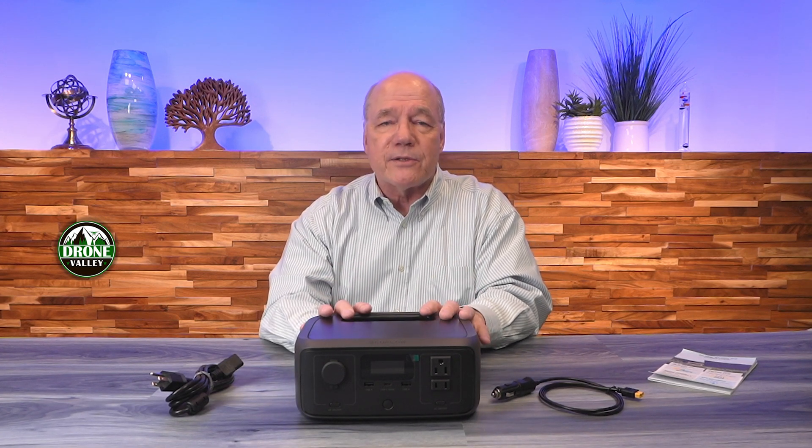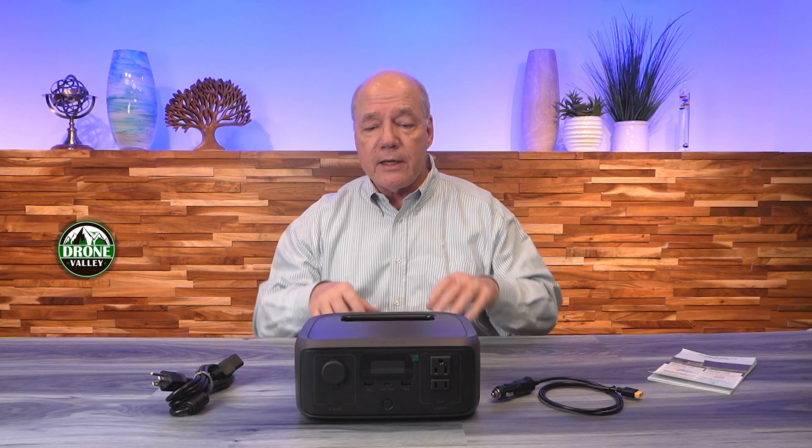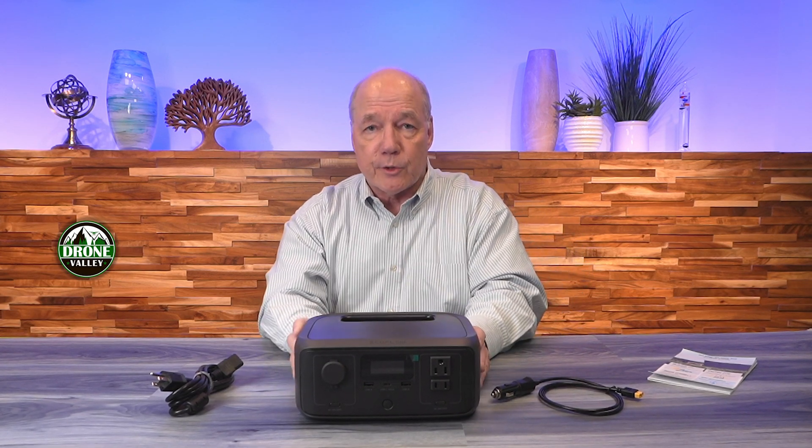Let's talk about the basic specifications. This unit has an internal capacity of 245 watt-hours and can produce up to 300 watts of external charging and operating capabilities, with a surge capacity of 600 watts. Most power stations have a hard limit on how much power they can supply externally, and if you draw a little more current than they can handle, they blow a breaker. With this one, you've got surge protection built in — so if you plug in something like a drill or a blender that draws more current on startup, this unit can handle that surge whereas other units will pop a breaker.